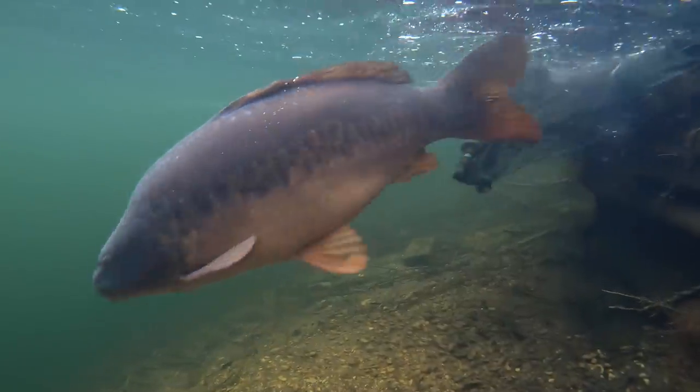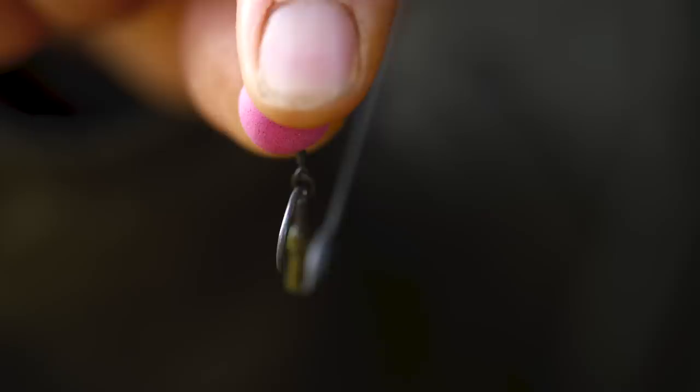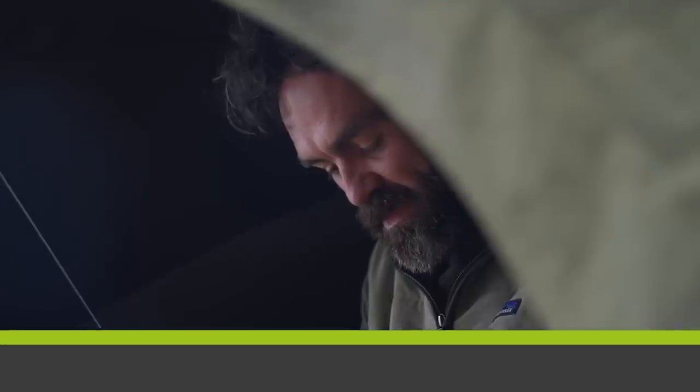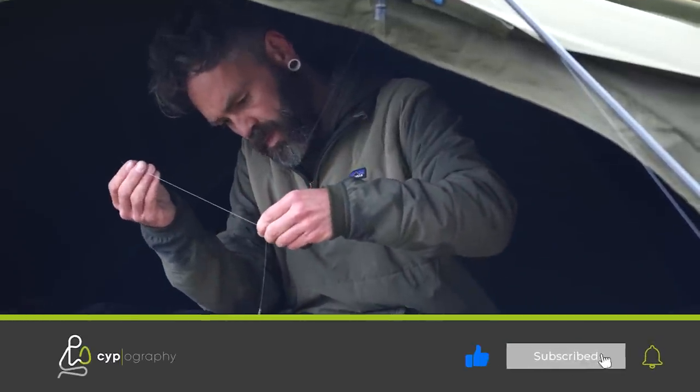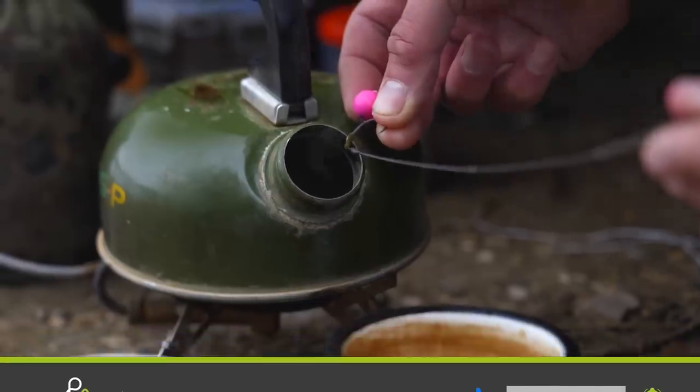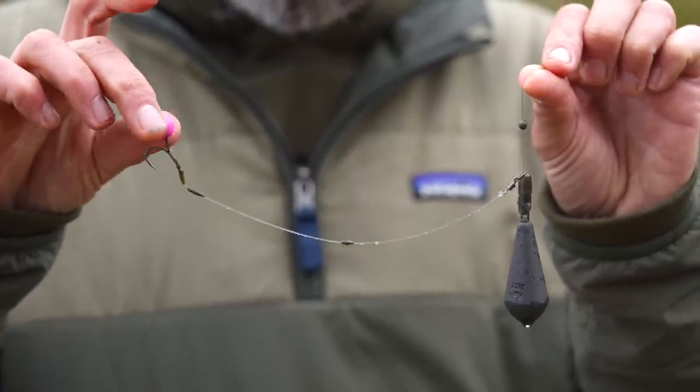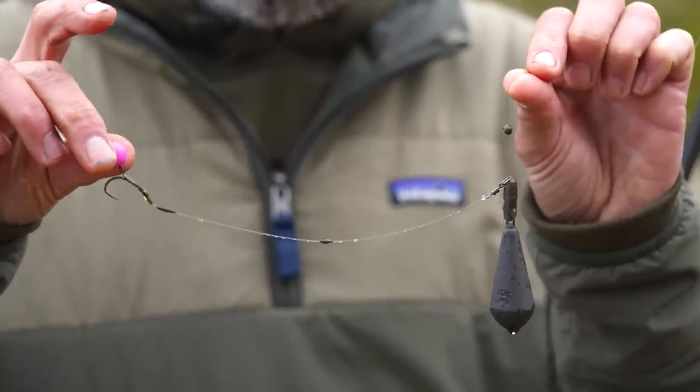I've always found, fishing with this rig, that it hooks them really, really well and they just don't fall off, which you just can't ask for anything more than that out of a rig. The rig I'm here to talk you through is one I've used for about 10, maybe even 15 years now. It's one that we just jokingly christened the gamma rig back in the day because of the material that we used to tie it with.